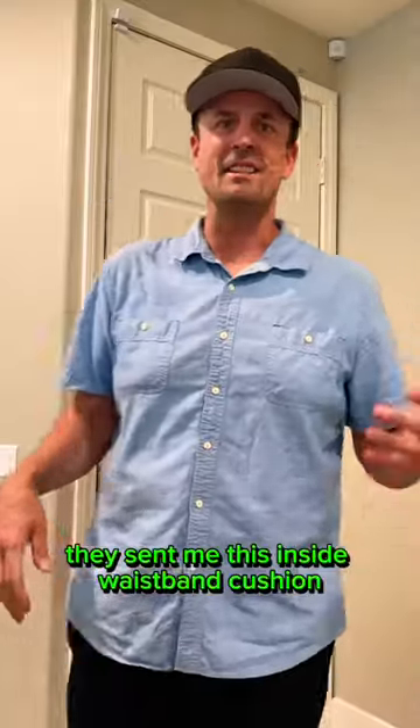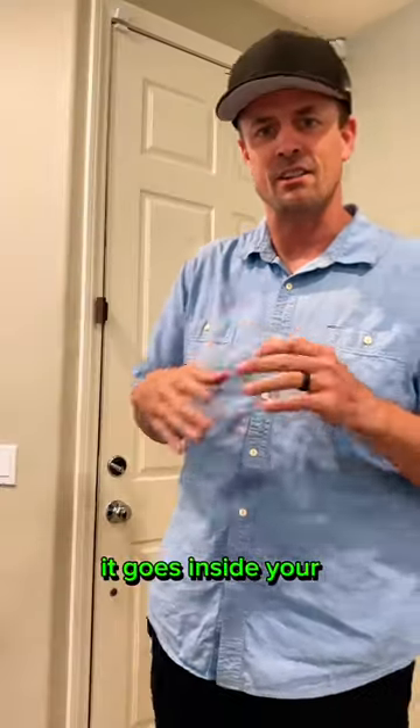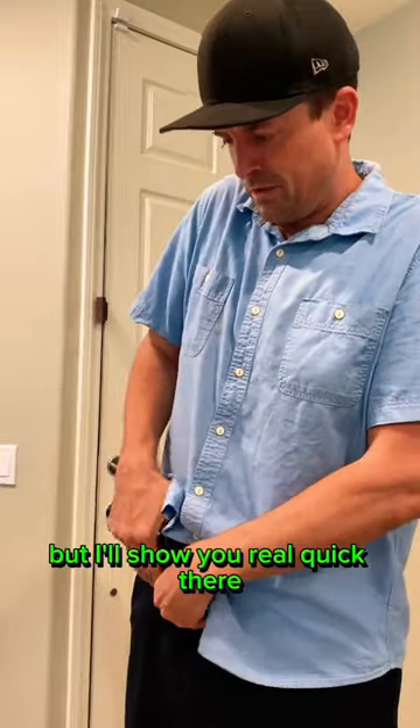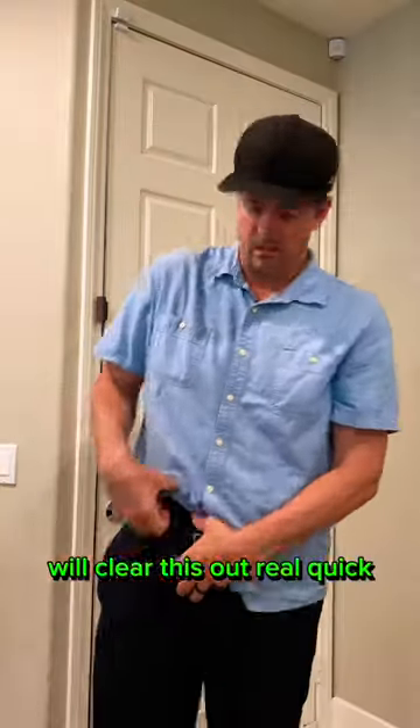So is that a pew pew in your pocket or are you happy to see me? The dudes at Gunzee sent me this inside waistband cushion that goes inside your holster. They sent it to me in exchange for a review, but I'll show you real quick and we'll clear this so we're all clear.